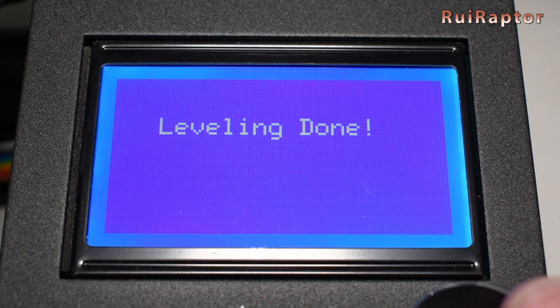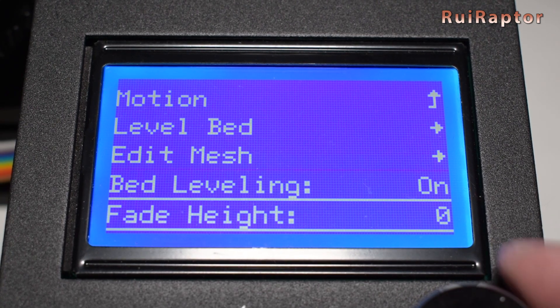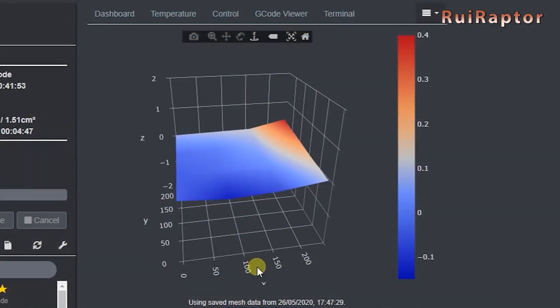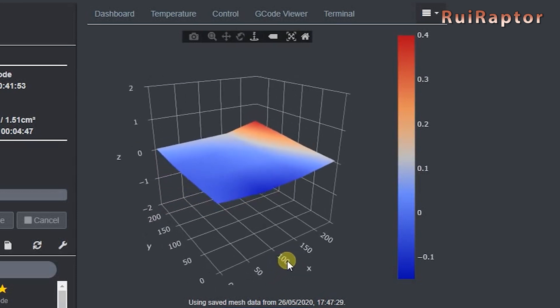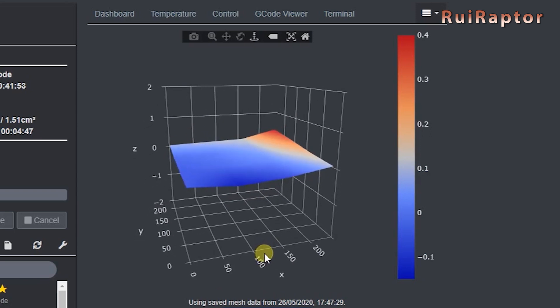When done, you will see the leveling complete on the screen, and then you need to store the data to the EEPROM. The mesh data can be retrieved, and if you use Octoprint, you can install the Bed Visualizer plugin and upload the mesh so you can see in 3D how your bed looks.